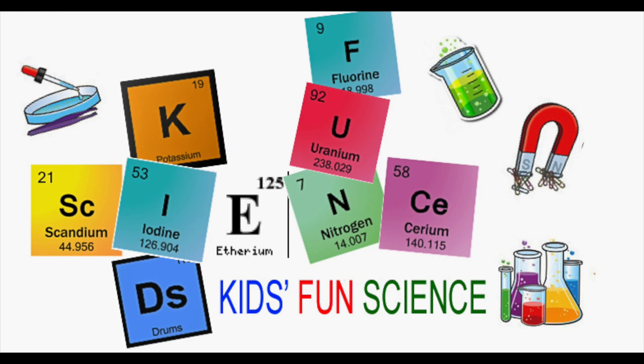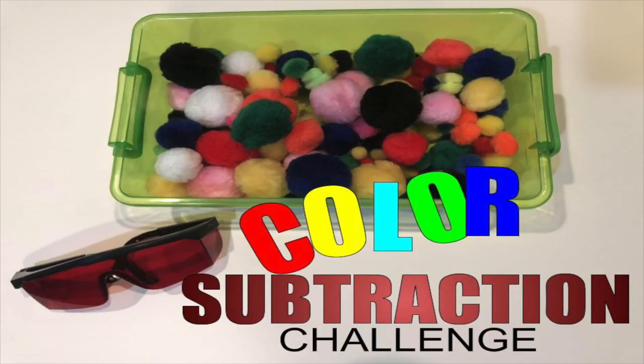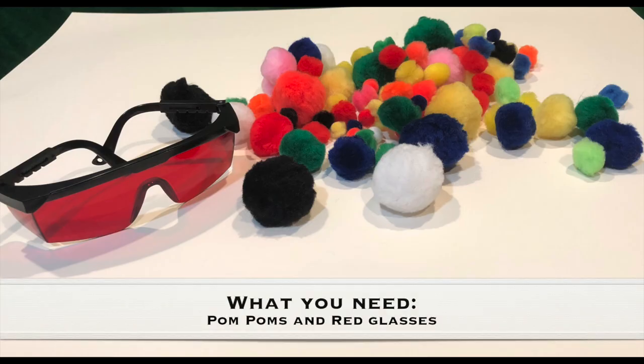Welcome back to Kids Fun Science. My name is Ken. Today's experiment is the color subtraction challenge. What you need for this experiment is pom-poms and red glasses. I'll have those in the description where I got mine.